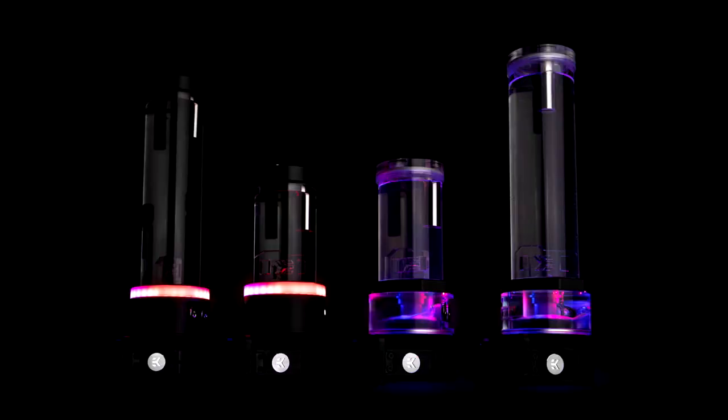EK launches a quantum revolution of tubular D5 combos. EK, the premium liquid cooling gear manufacturer based in Europe, is releasing a new Quantum line of genuine D5 pump-based combo units.